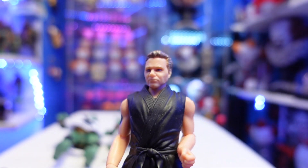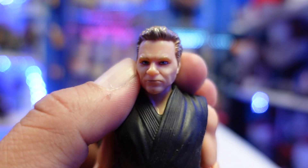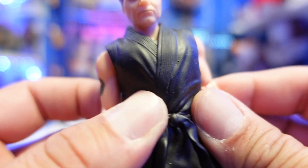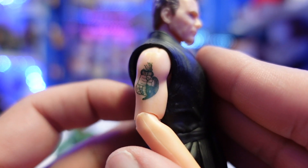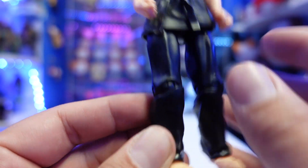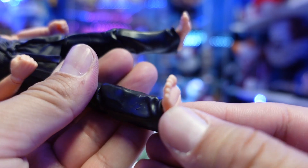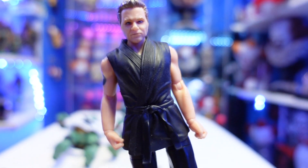So first we'll look at John Kreese. It's not a bad head sculpt at all. I don't know why they got Johnny and LaRusso so bad, but John Kreese actually looks really good — you cannot deny it, he looks just like the actor. The gi has soft goods on top and soft rubber. He has a cobra tattoo on the side — look how cool it is that they added that — and Cobra Kai on the back. No other tattoos. The pants are sculpted, he's barefoot, no peg holes. Same articulation as the other packs, including toe articulation.